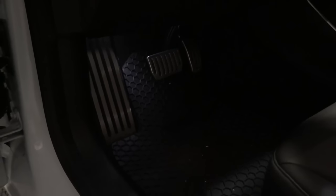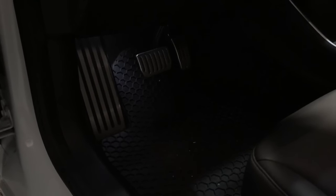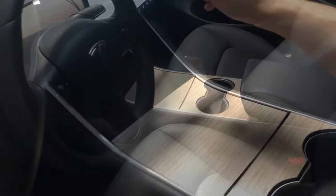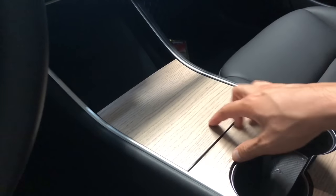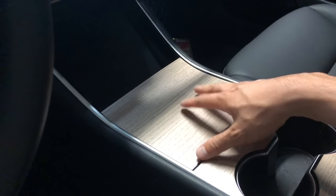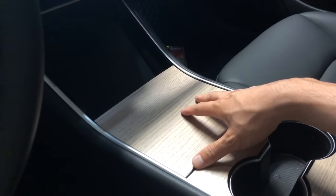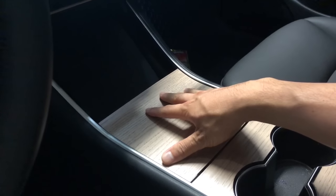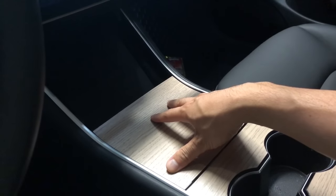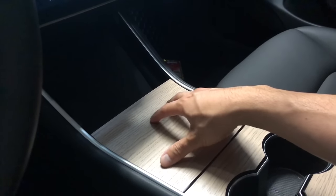First, the aluminum pedals — I personally like the look and feel, though it doesn't enhance the vehicle in any functional way, it's purely aesthetic. Same with the center console — we have a wood vinyl wrap on it. I highly recommend wrapping your center console on the Model 3 because with the premium package it comes with a piano black glossy cover that scratches really easily.